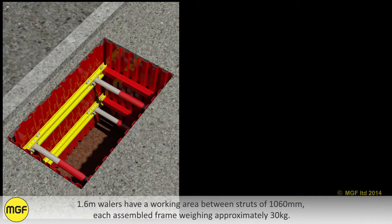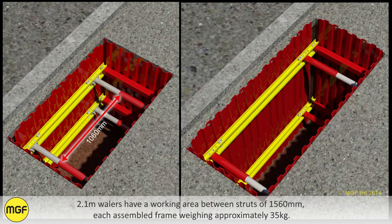1.6 meter whalers have a working area between the struts of 1560 millimeters, each assembled frame weighing approximately 30 kilograms. 2.1 meter whalers have a working area between the struts of 1560 millimeters, each assembled frame weighing approximately 35 kilograms.